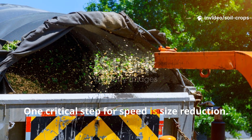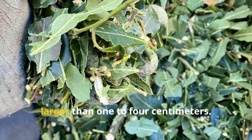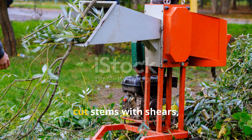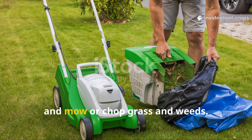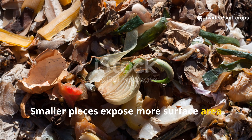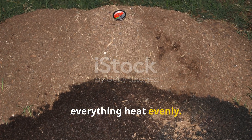One critical step for speed is size reduction. Chop or shred materials down to pieces no larger than 1 to 4 centimeters. You can run branches through a chipper, cut stems with shears, and mow or chop grass and weeds. Smaller pieces expose more surface area to microbes, which accelerates decomposition and helps everything heat evenly.